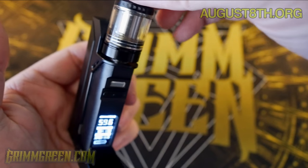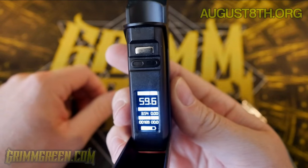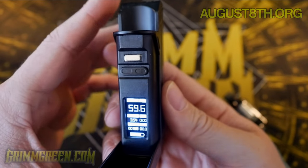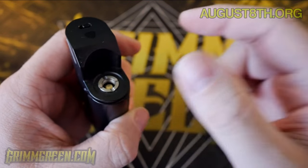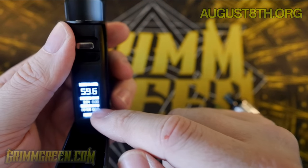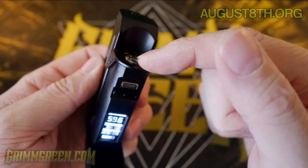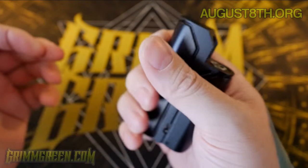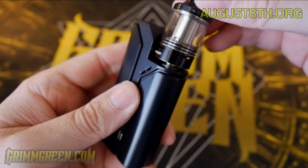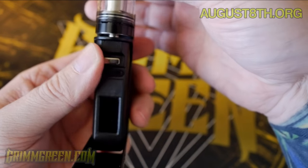I press the button and it just says 'no atomizer found.' Plug the tank on and the screen starts flashing and gives me a 'device too hot' warning. I let it sit for about 10 solid minutes in an air-conditioned room. This is actually a warning I was getting right out of the box — the absolute first time I plugged it on and pressed the button, nothing happened. I opened it, pressed again, and it said 'device too hot.' So I replaced the battery, plugged the tank back on, and it started vaping like normal.